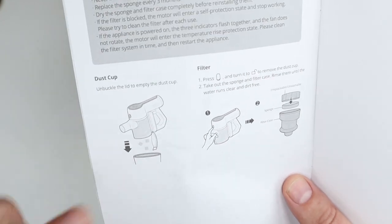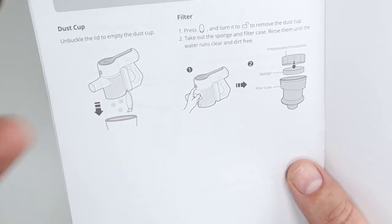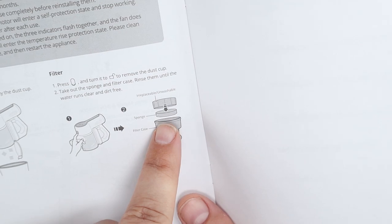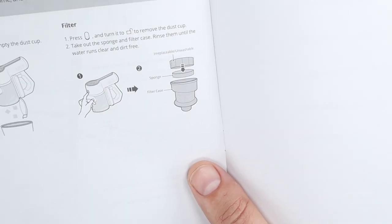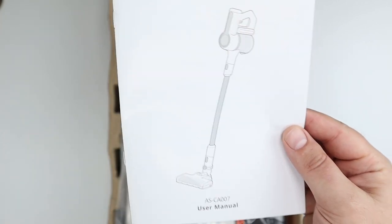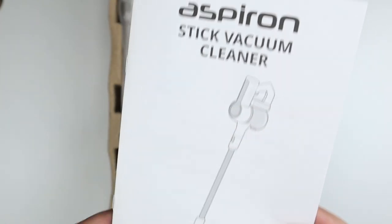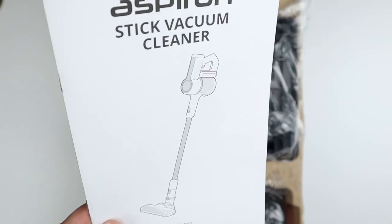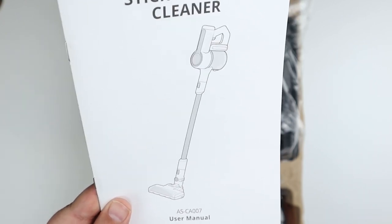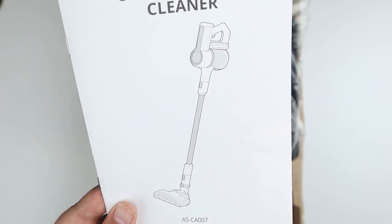This does not require bags — it's bagless. It collects all the dust and dirt in a canister which you can easily dump. There's an air filter, kind of like a sponge, and a filter case. You've probably seen similar vacuums from Dyson that resemble this. We're going to take a look at what you get in the box and do some quick tests.